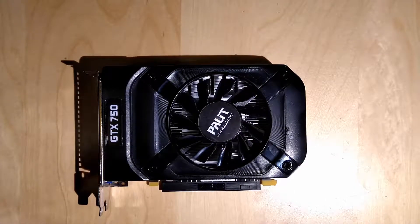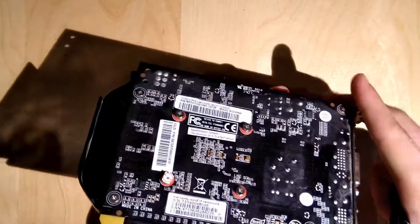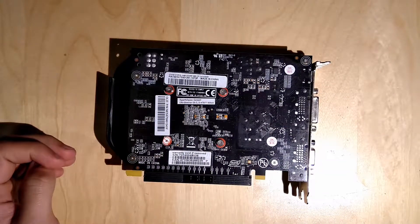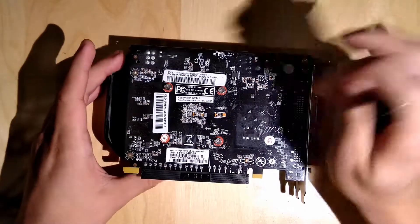It's also from Palit, just like the GTX 650, so a lot of this card should look familiar. The PCB I already showed you in the 650 video. And I think he's going to start now tearing this card apart — he's also going to talk a bit.